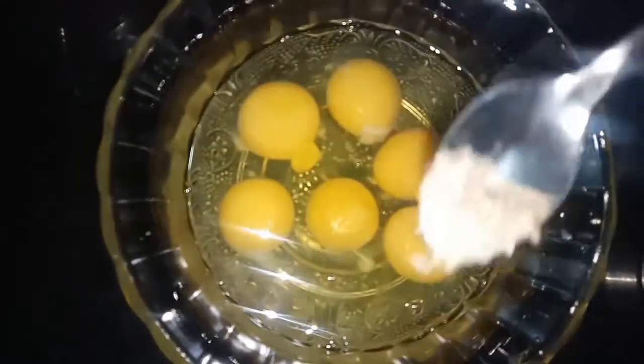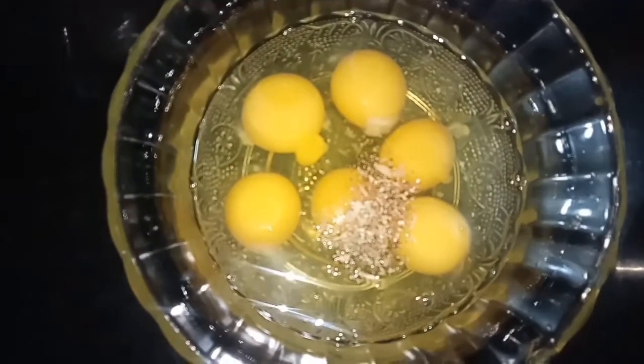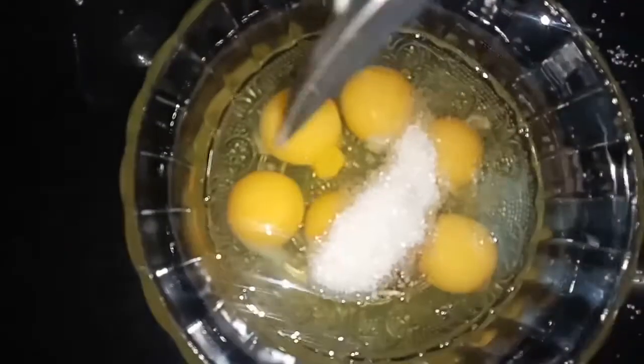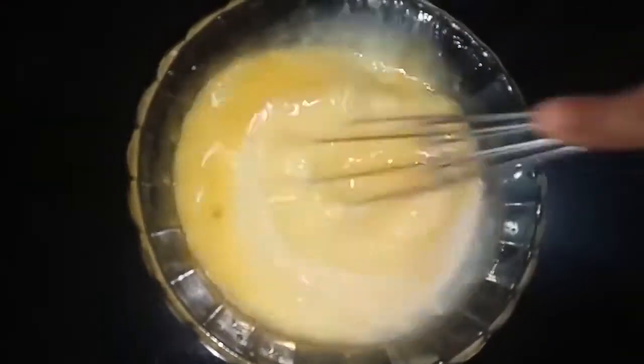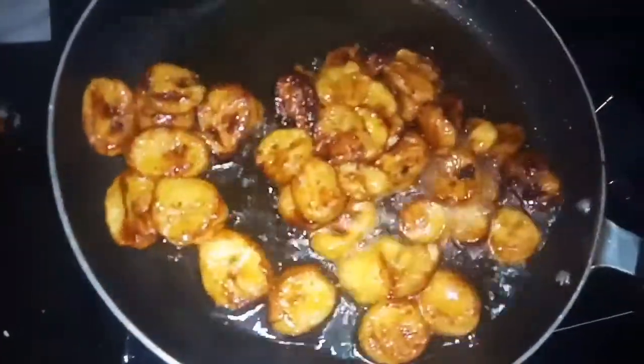I will be able to get some cake in the middle. Before I give a cookie, I will make them in 3-4 days. I will make a cake. Now let's mix it in and mix it in.